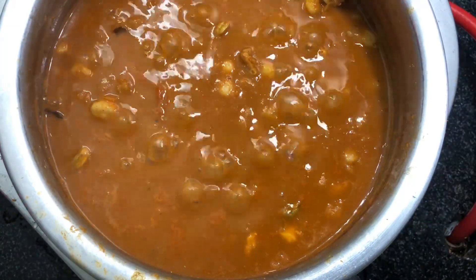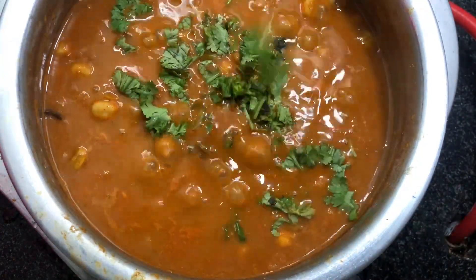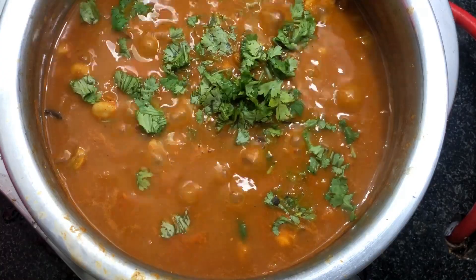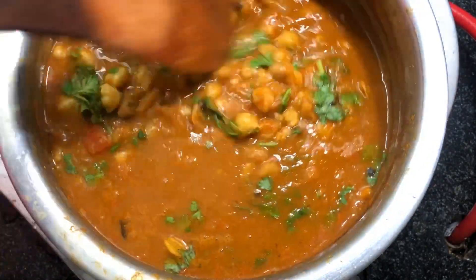Now the channas are cooked really well and are coated nicely with the masala. Finally, garnish with some coriander leaves. Our delicious channa masala is ready to serve!